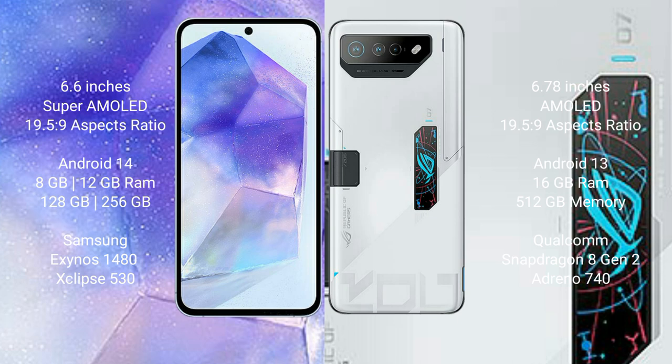The Samsung Galaxy A55 runs on the Android 14 operating system. The Asus ROG Phone 7 Ultimate runs on Android 13. The Samsung Galaxy A55 comes with 8GB or 12GB RAM and 128GB or 256GB internal storage.